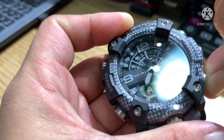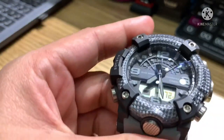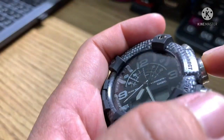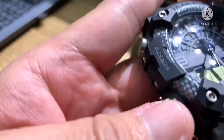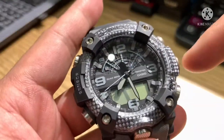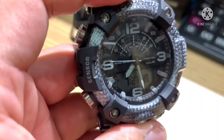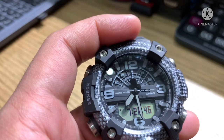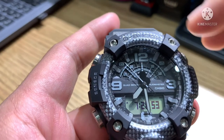This button is for the Altimeter — useful for hiking or when you are on a mountain to measure height. This button is for Bluetooth so you can connect to your mobile. When you press and hold it will search for Bluetooth. The last button is the light. Just download the G-Shock Connected app to use the Bluetooth feature.